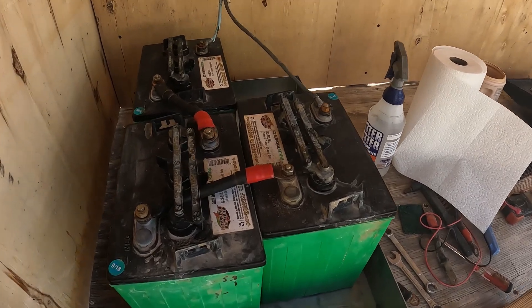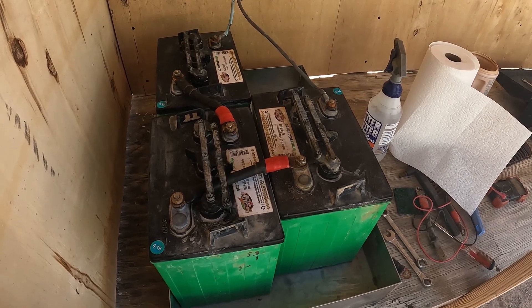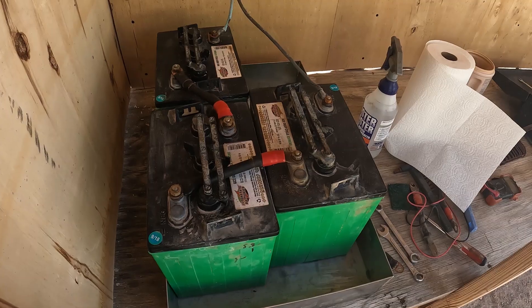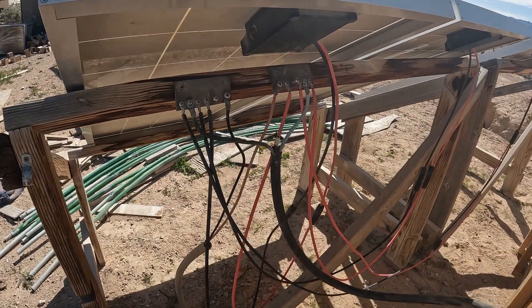Now I've jumped it up to 18 volts because the 6-volt batteries are really common. They give me a larger capacity as far as amperage goes, and it also gets closer to the output of a 12-volt solar panel.